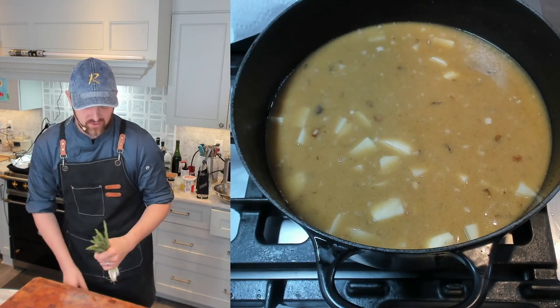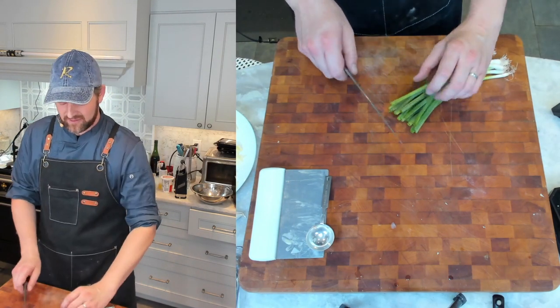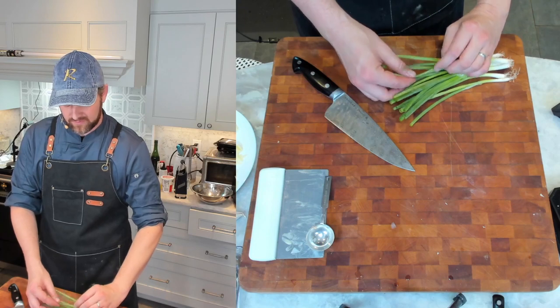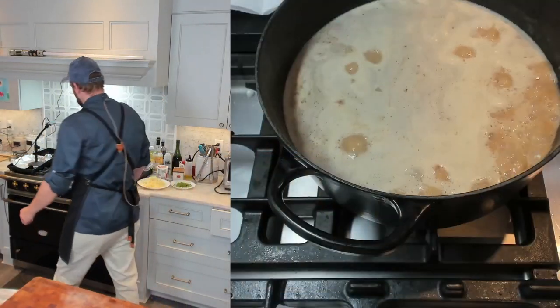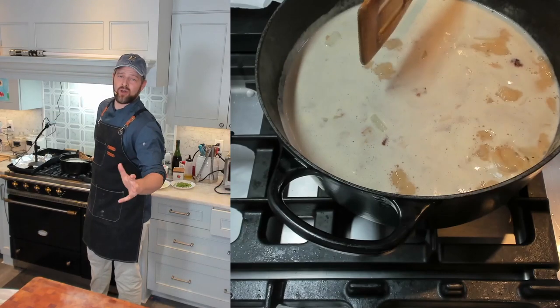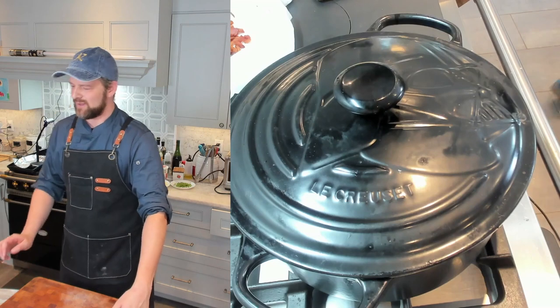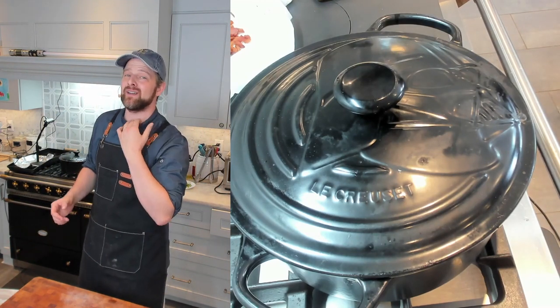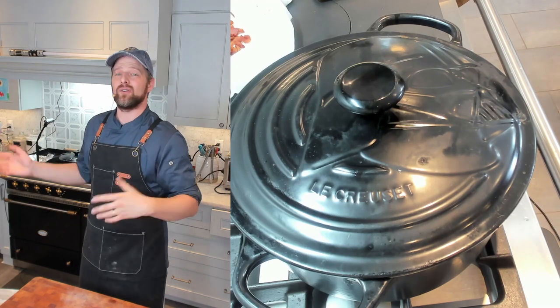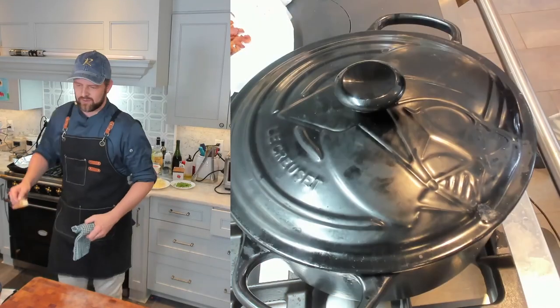While we're waiting for the potatoes to cook, I'll prep the scallion garnish. You can use chives here too — chives are fantastic, but scallions are a little more bang for your buck in terms of flavor. We've got a simmer going; I'll drop the heat to medium-low or low depending on your burner. Covered, it should take six to ten minutes depending on how big you cut your potatoes.